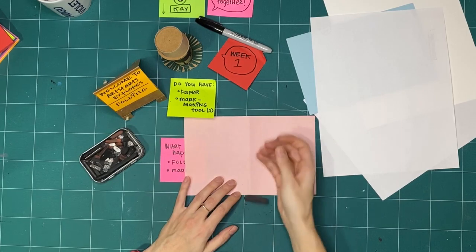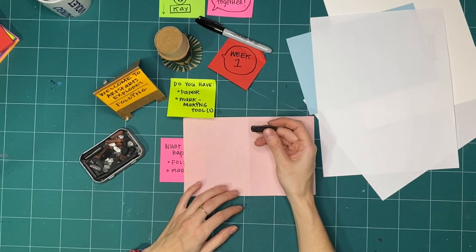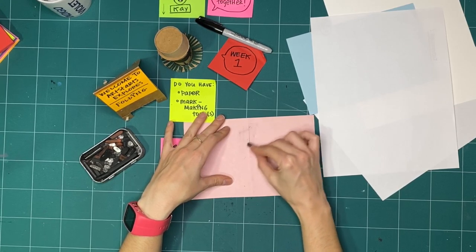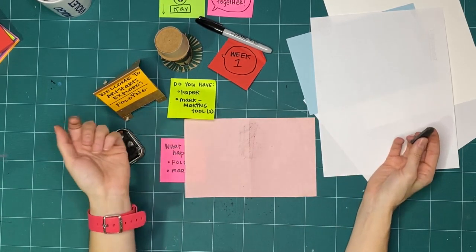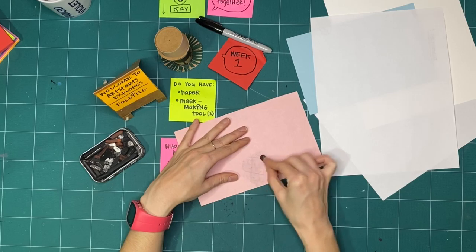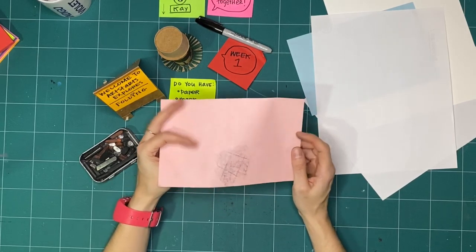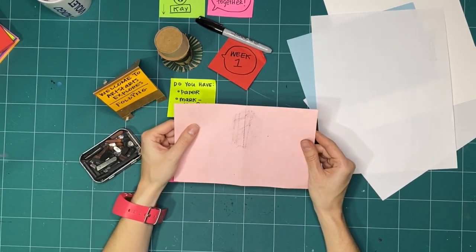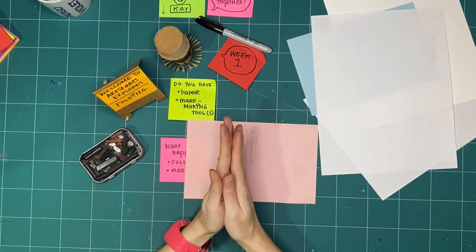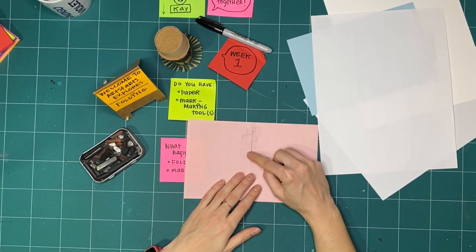I'm going to take a piece of my graphite — it wants to slip out of my fingers because graphite is very slippery. This is basically the stuff that's inside a pencil and I'm just going to color along the spine where I folded. And I'm going to do the same thing on the other side. If you did this as well, what do you notice? The thing I noticed most is that when I did it along the spine, the side where I folded it on the outside — where it looked like it popped up — it caught the graphite and made it darker there.